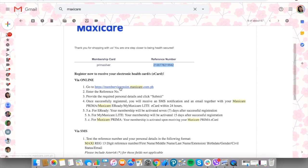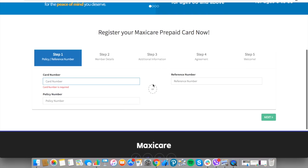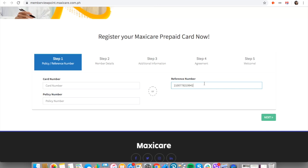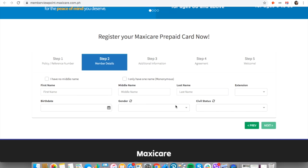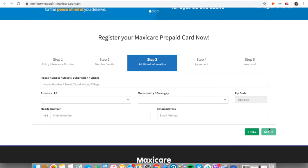The first thing you need to do is go to https://member.viewpoint.maxicare.com.ph. Enter your card number — in this case, use your reference number — place your reference number there, click on Next, and then enroll yourself.